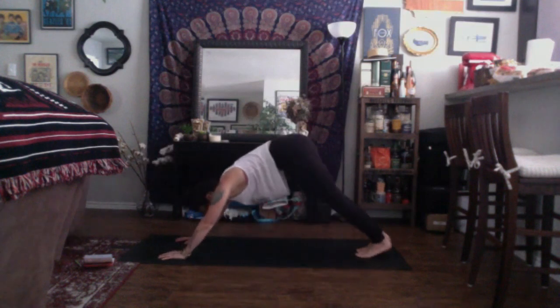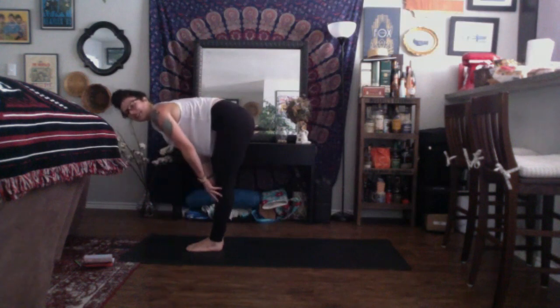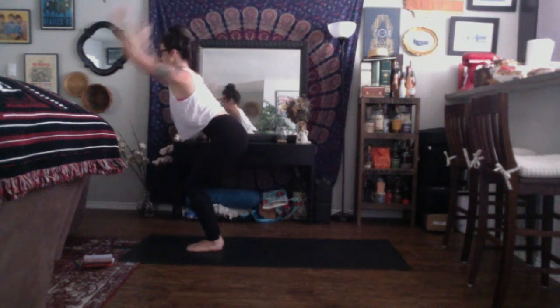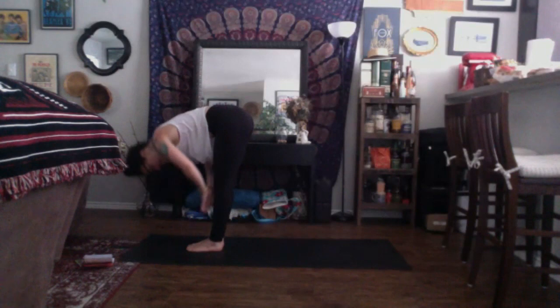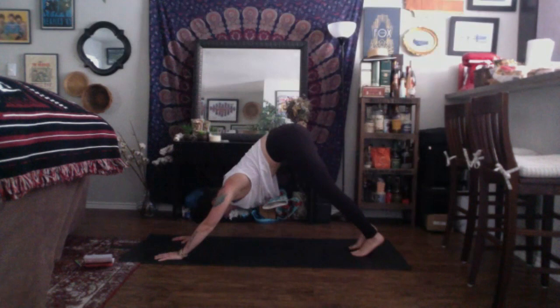Inhale, up dog. Exhale, down dog. We'll move through that one breath to one movement. Inhale, look to the top of your space. Exhale, travel to the top of your mat. Inhale, halfway lift. Exhale, fold. Inhale, chair pose. Exhale, chair plank — come to the tippy toes, arms back. Inhale, chair. Exhale, fold. Inhale, halfway lift. Exhale, chaturanga dandasana. Inhale, up dog or baby cobra. Exhale, down dog.